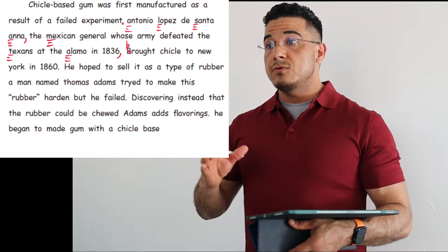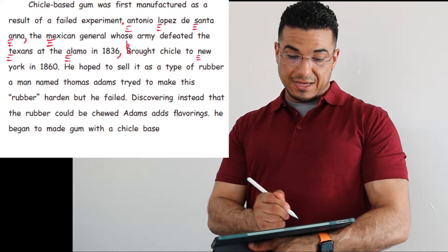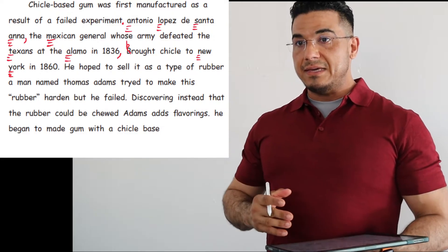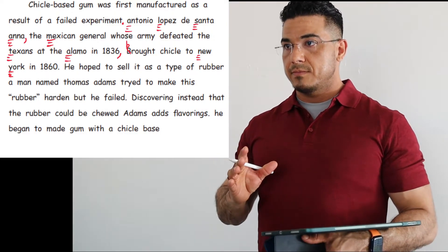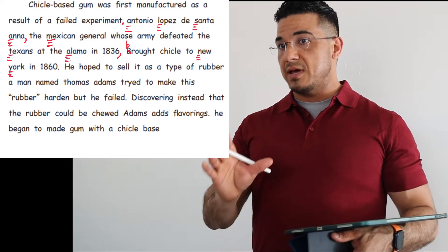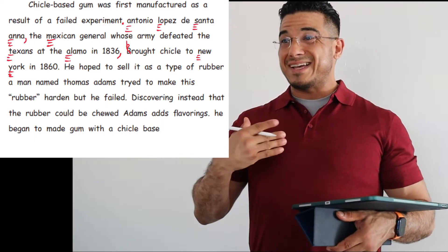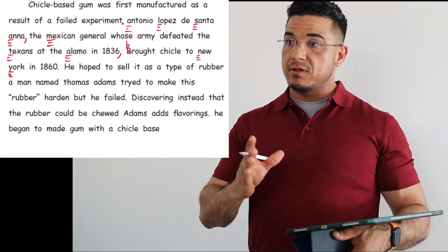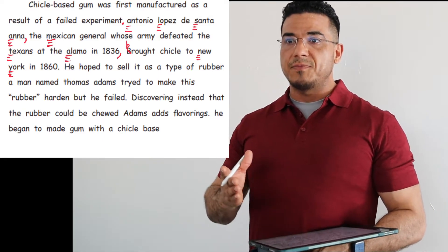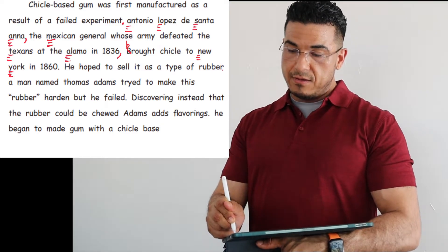So: brought Chiclay to New York — proper noun, name of a state — to New York in 1860, period. Next sentence begins with a capital. He hoped to sell it as a type of rubber. We have the same problem again: two separate clauses not separated from one another. So let's find where to separate them. He hoped to sell it as a type of rubber — there's your complete idea. End it with a period.